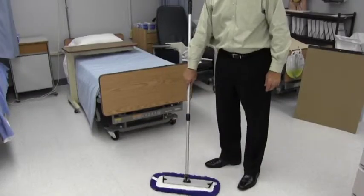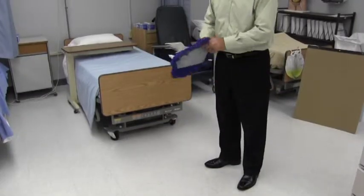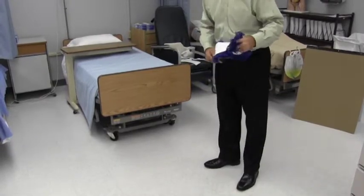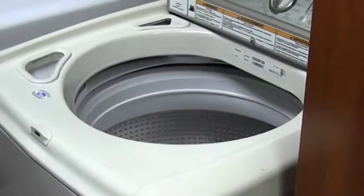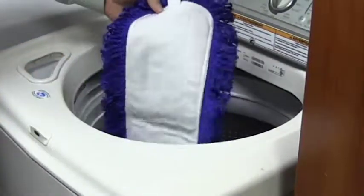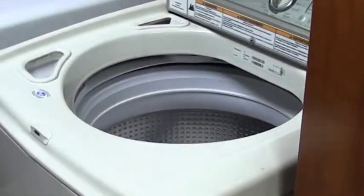Once complete, pull the dust mop off the base and place it aside for additional use. The dust mop can be used until it becomes filled with dirt. Machine wash with hot water and detergent. Never use fabric softener and avoid the use of chlorine bleach. Air or tumble dry on low to medium heat, and wash separately from cotton products.